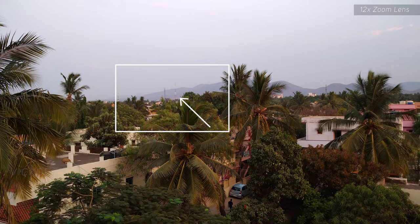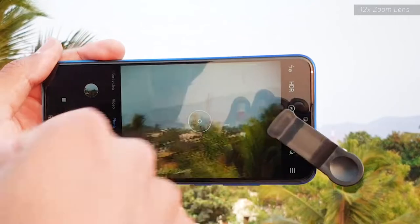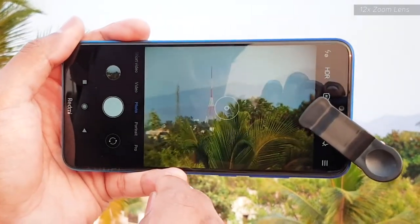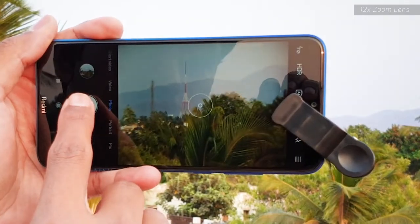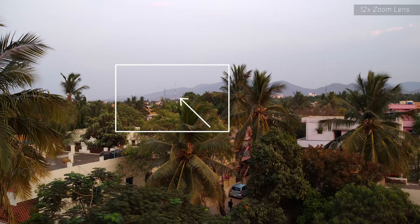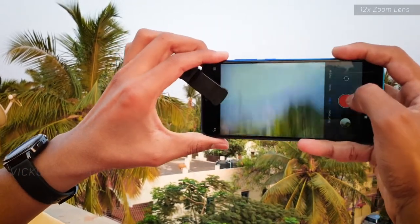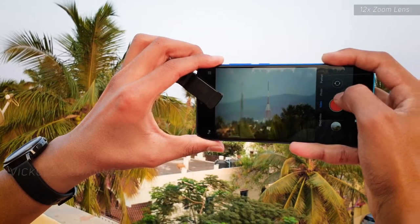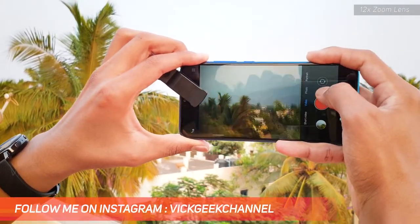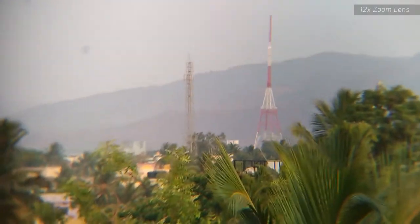Once I place this lens, there will be some vignetting around the corners, but you'll still be able to see how much closer it brings the subject. I'll tap to take a picture — make sure you hold it steadily because it's 12 times the focal length of your mobile phone. You can also do video recording by holding it properly, though stabilization won't be as good. What you're seeing is straight from the camera with no post-editing done.